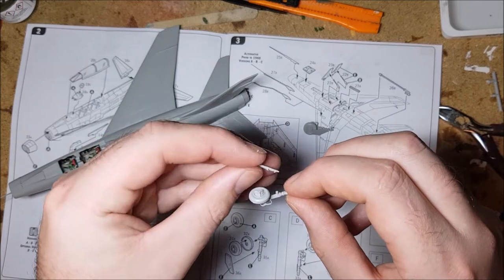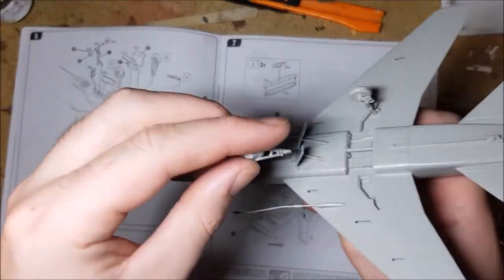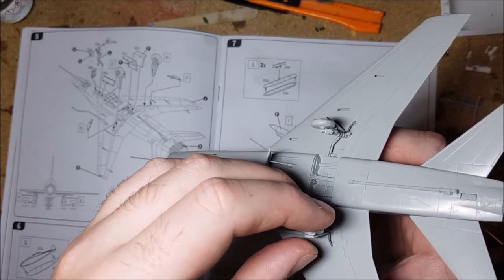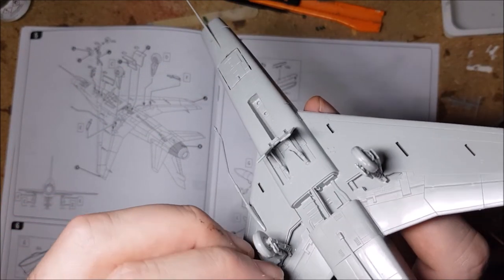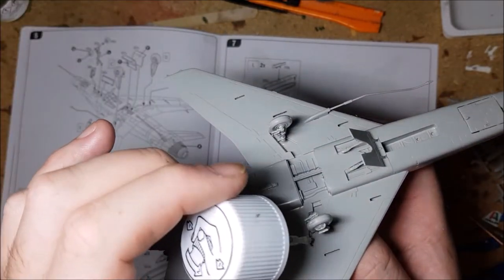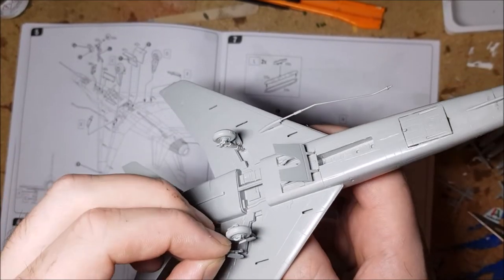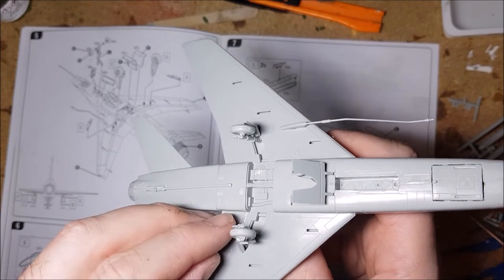After that, it's time to add the undercarriage. I had no real issues here — the whole thing went together fairly simply. The only trouble I had was adding the landing gear doors, as the instructions were a little bit vague and the parts didn't have any anchor points. A quick Google search helped sort that out and then they went on easy.